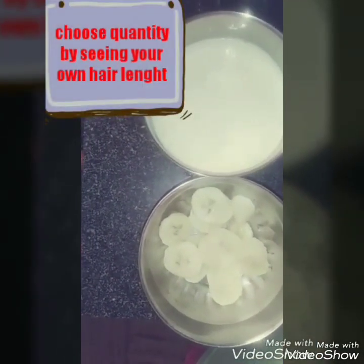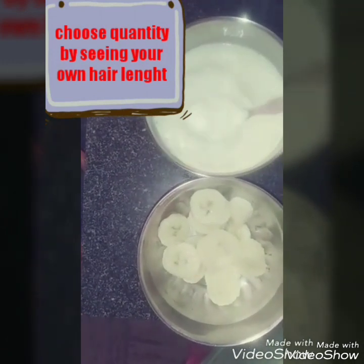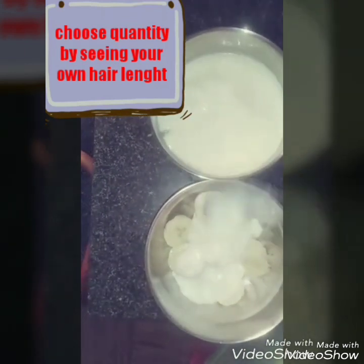Banana hair and scalp mask is great. It improves shine, controls dandruff and moisturizes the scalp. Banana contains potassium, vitamins and calcium.